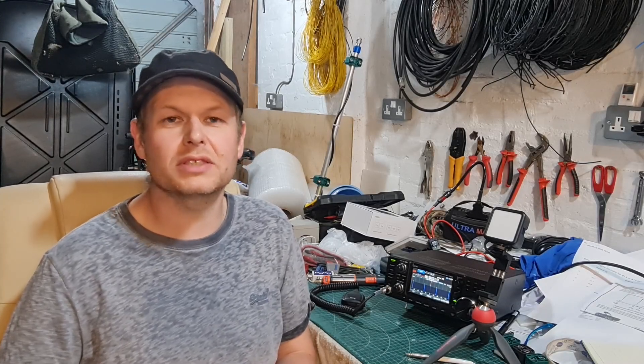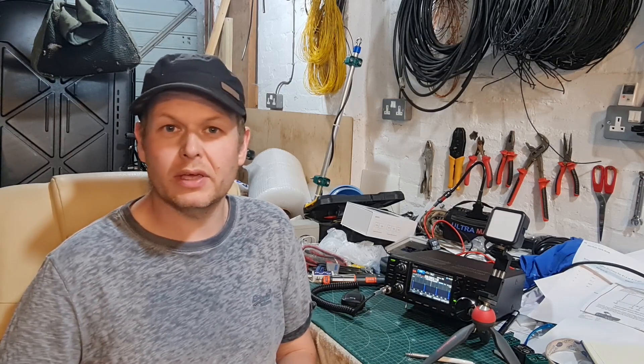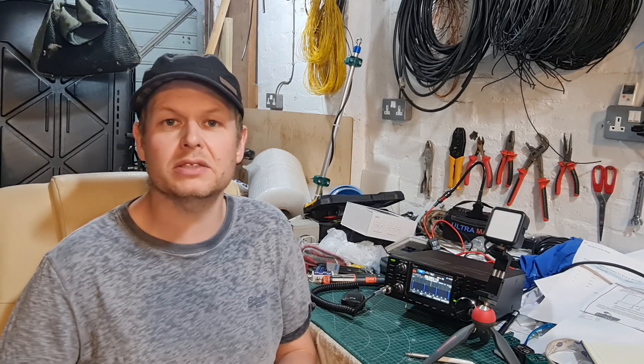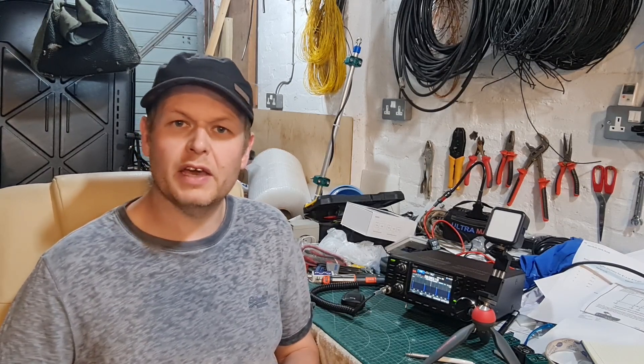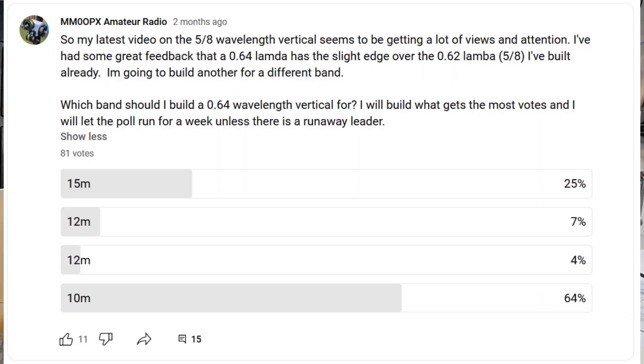Hello folks, welcome. My name is Colin, callsign MM0OPX. In this video I'm going to talk about a vertical for 10 meters, or any other band for that matter, that may be one of the best verticals you can actually build for yourself. I asked you guys in the community tab what band I should build this antenna for next, and by a country mile everyone wanted it built for 10 meters.